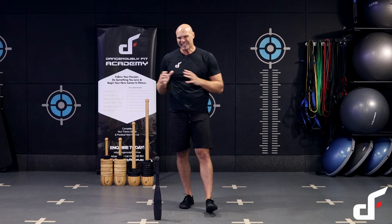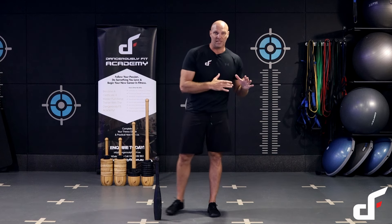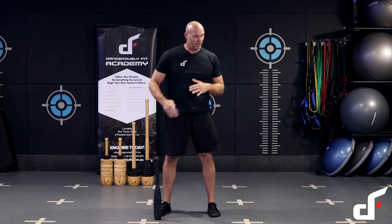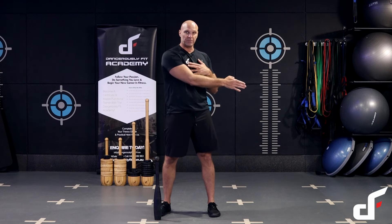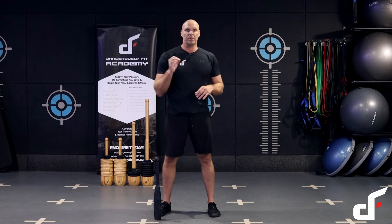The first exercise is the side rocket. This is a really important clubbell exercise because it teaches you how to transfer weight from side to side and always own that center line. With clubs we're not just moving in the linear or sagittal plane — we're also doing a lot of frontal plane work, side to side. The heavier the club, the more you need to shift weight in the opposite direction to control the center line and avoid being pulled off balance.